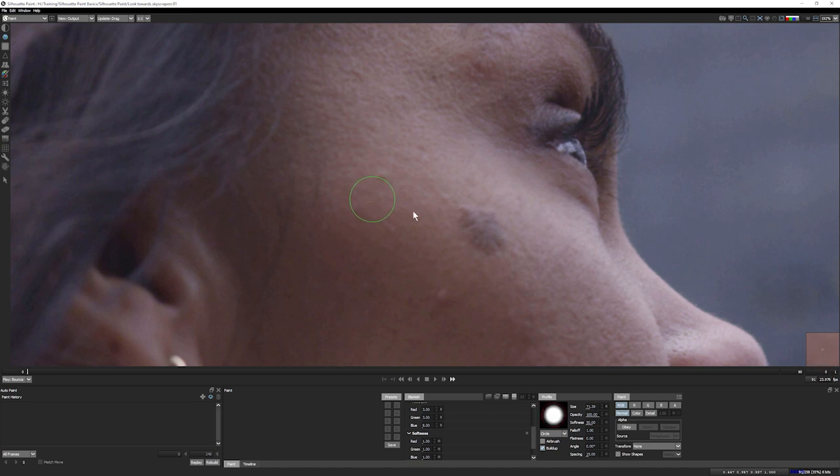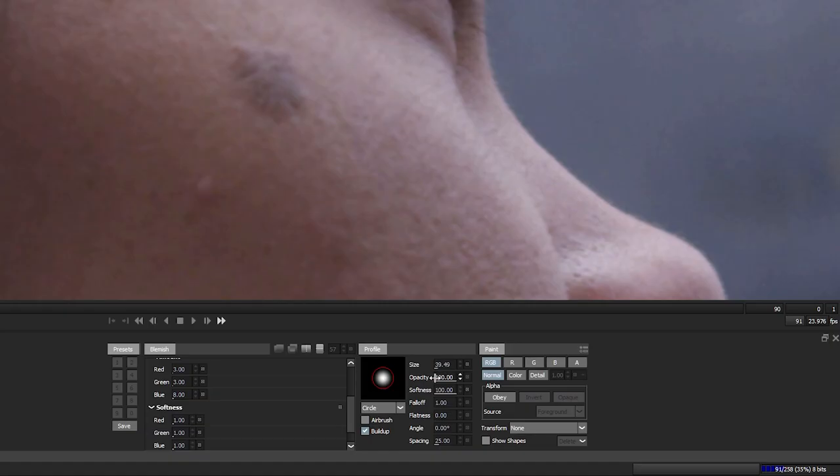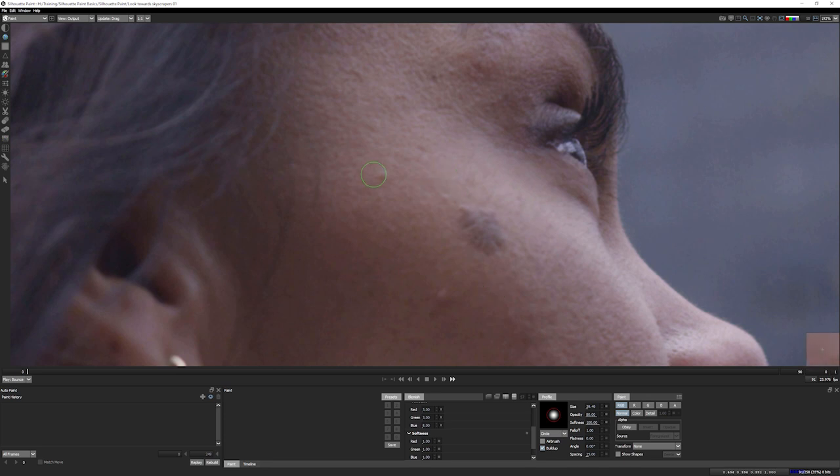I can change the size of my brush by using the Control or Command key and clicking and dragging, or using the square brackets. I can change the softness by holding down Shift and Control, clicking and dragging to make it nice and soft. I want a nice soft brush just big enough to go over the blemish itself. A lot of the time we don't want to get rid of the blemish 100%, so a little trick I like is to drop my opacity down between 80 and 90%. I've set that to 80 — we're getting rid of the blemish but not knocking it all the way back, maintaining some of that natural shape. I'll also turn off buildup since I'm just doing lots of dots.